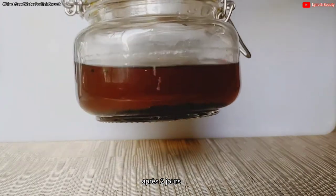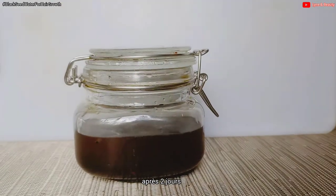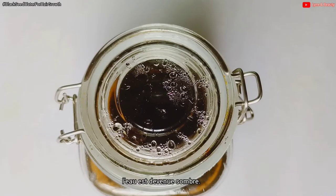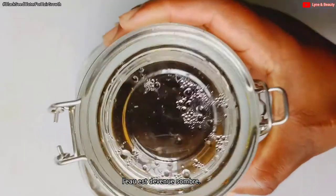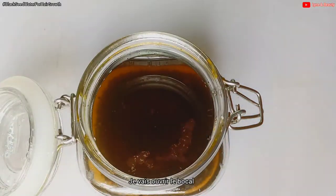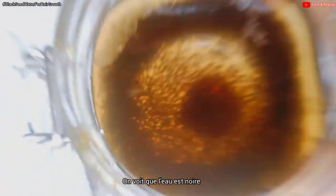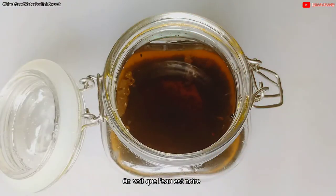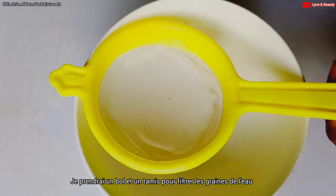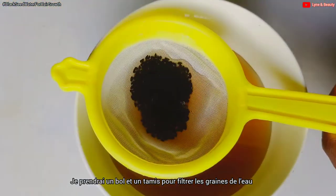After two days, I'll pick up my jar with the black seed water. You can see it is now much darker — it has attained a deep black color. I'll open the jar, then get a bowl and a strainer, and sieve the water to separate it from the seeds.